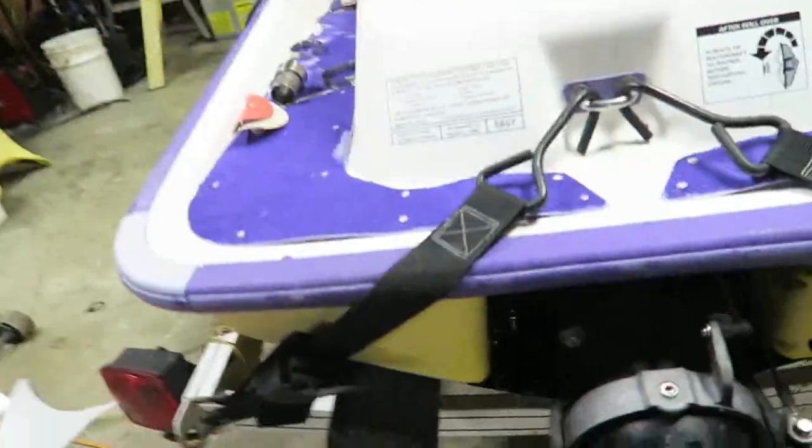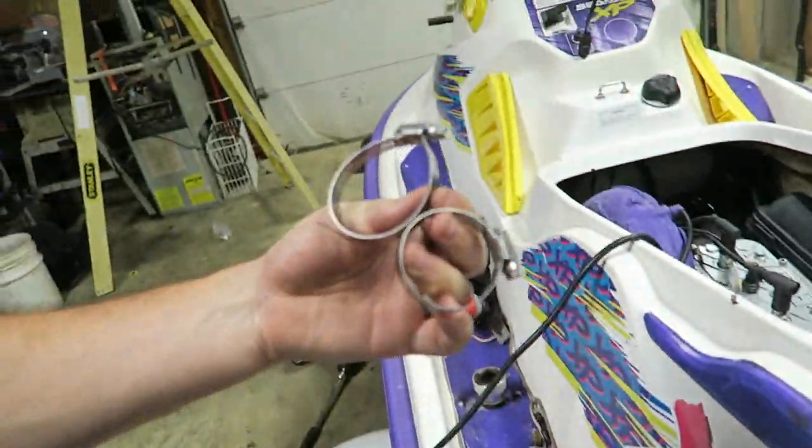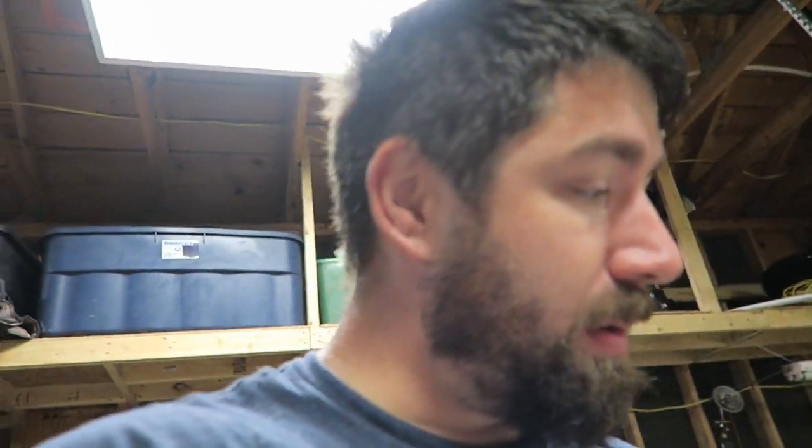The jet pump is all installed. I just got to put a few of these hose clamps on — no point in showing you that. Let's go straight to testing this thing. I'm going to test it in a small little pond and I should know right away if what I've done fixed it. Here we go.